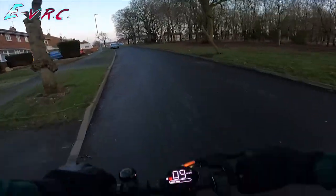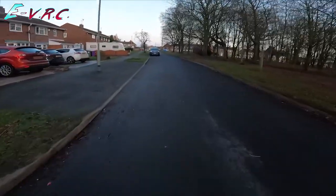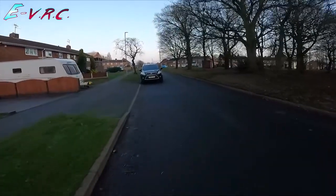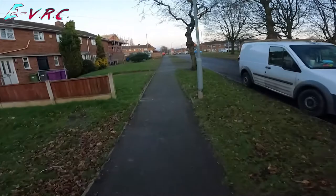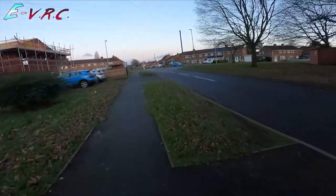Oh, smoke. I hope it's not me. I hope I'm not on fire because it's struggling to get me up a hill. Oh, I've gone the wrong way. Oh well.